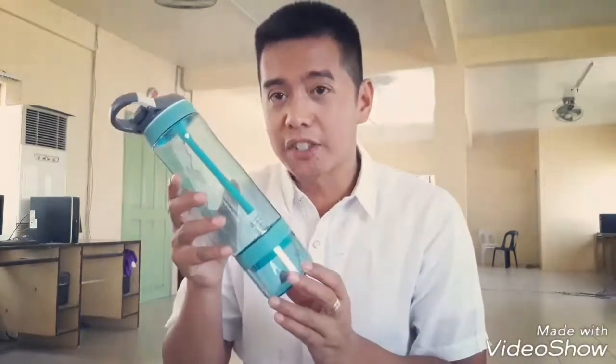Now this is 26 ounces — it's like over half a liter. And the color of this is spray shade, which I like.